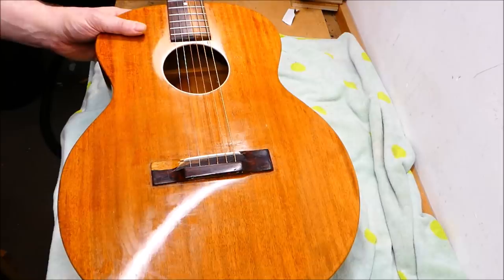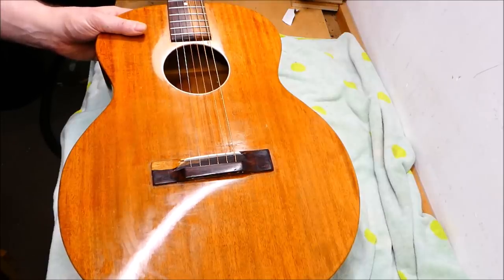Any guitar repair job can be interesting if we look at it in the right frame of mind. There are things that we as repair people face over and over again, and a certain amount of monotony can set in if we don't regard each of those as individuals requiring the same kind of care and attention. Frankly, there are some things I don't want to film again because I'm tired of saying the same things over and over.